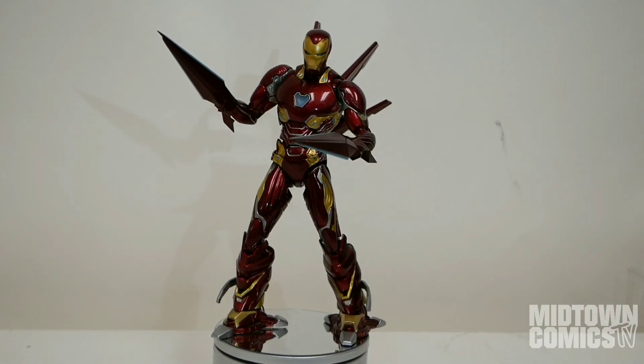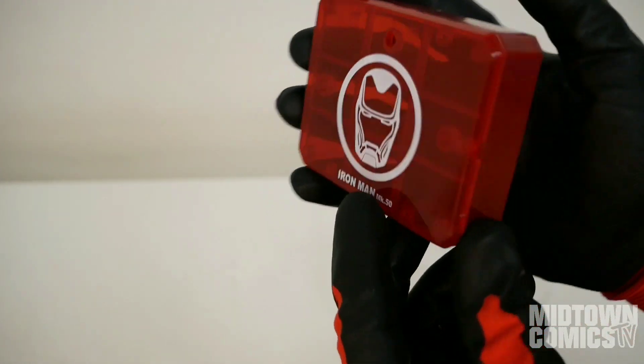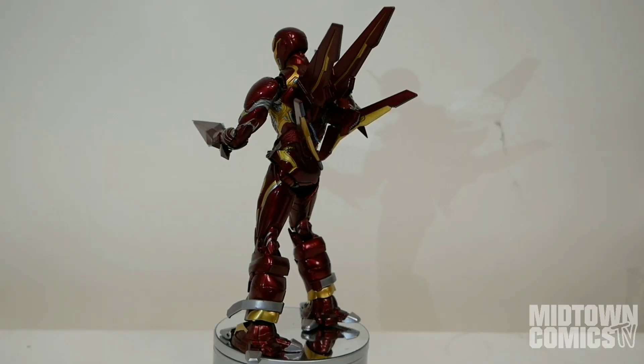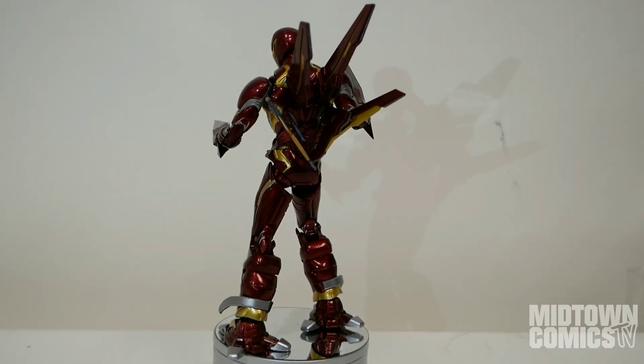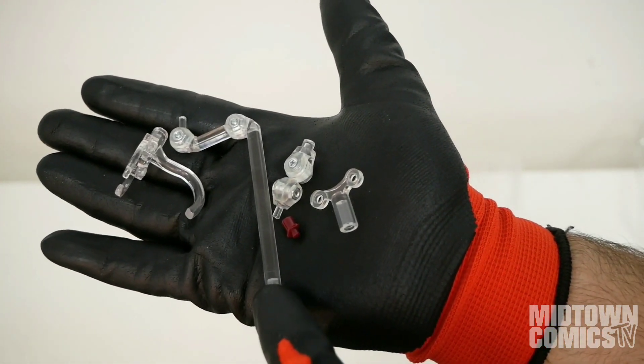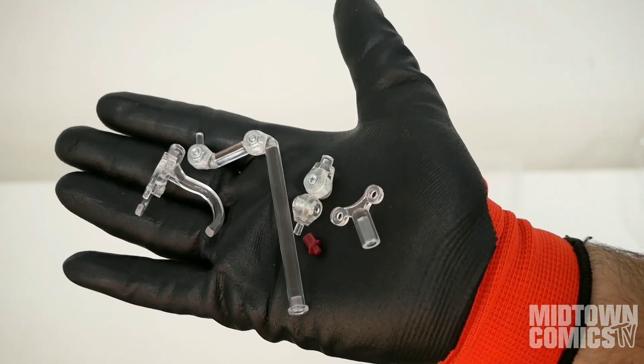He may not come with any hands, but Iron Man does have the following accessories. Here's the Tamashii Stage, which doubles as an accessory carrying case. And here are the stage standing parts: a waist clamp, the pole, a piece that fits into his back, an alternate waist clamp joint, and a jointed base insert piece.